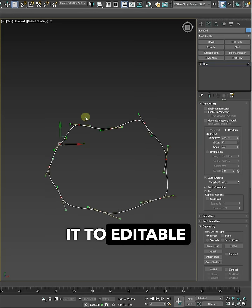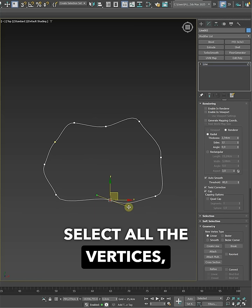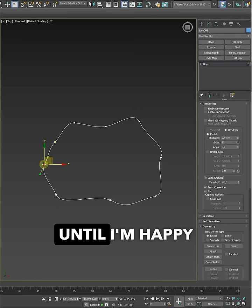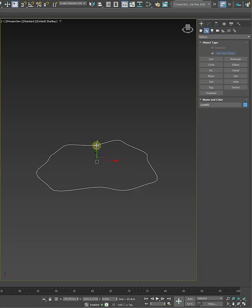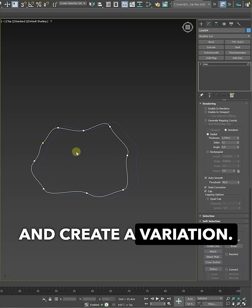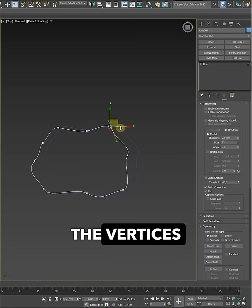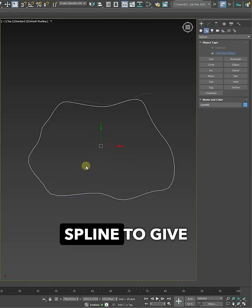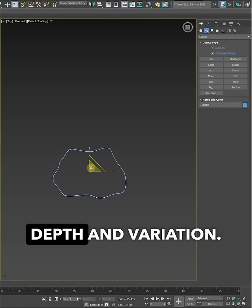Then I convert it to editable spline, select all the vertices, switch them to Bezier and start shaping. I tweak the curve until I'm happy with the shape. Next, I copy the spline and create a variation. We can adjust the vertices by shifting and scaling. I repeat that to build a few versions of the spline to give the object some depth and variation.